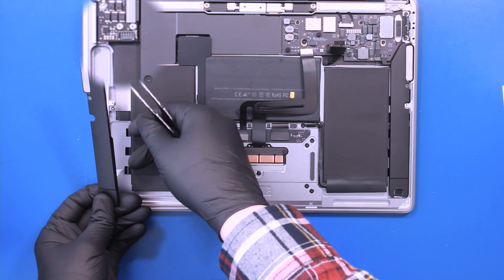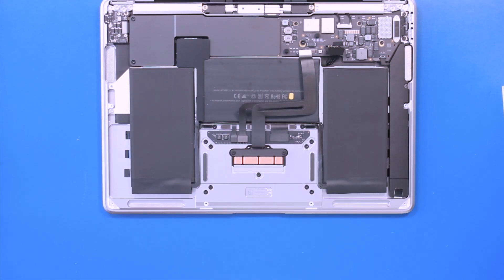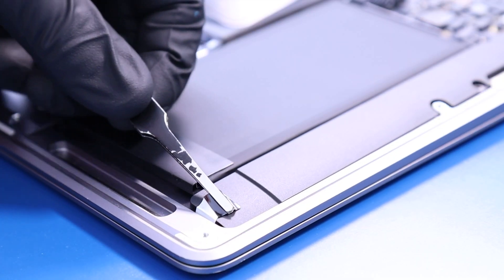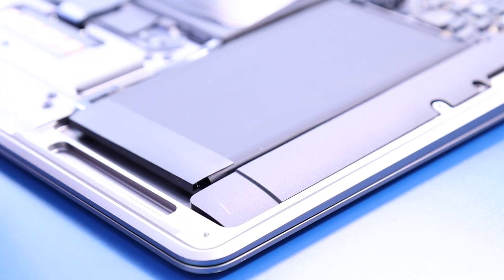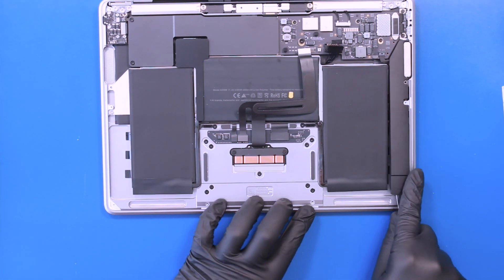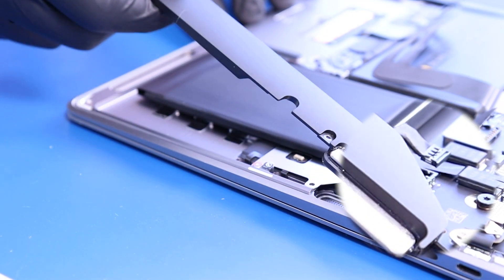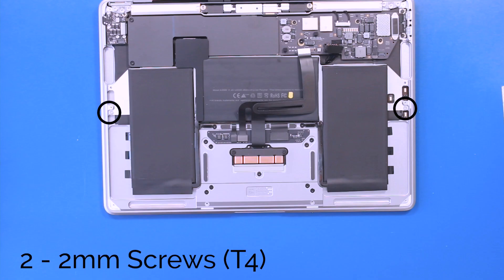Unplug the speaker from the audio board. Remove two 2mm screws from the battery.